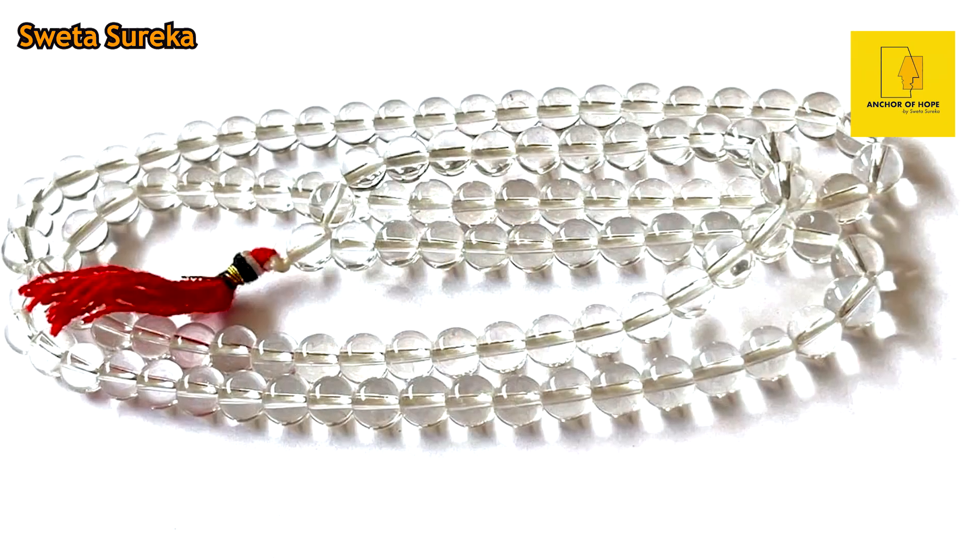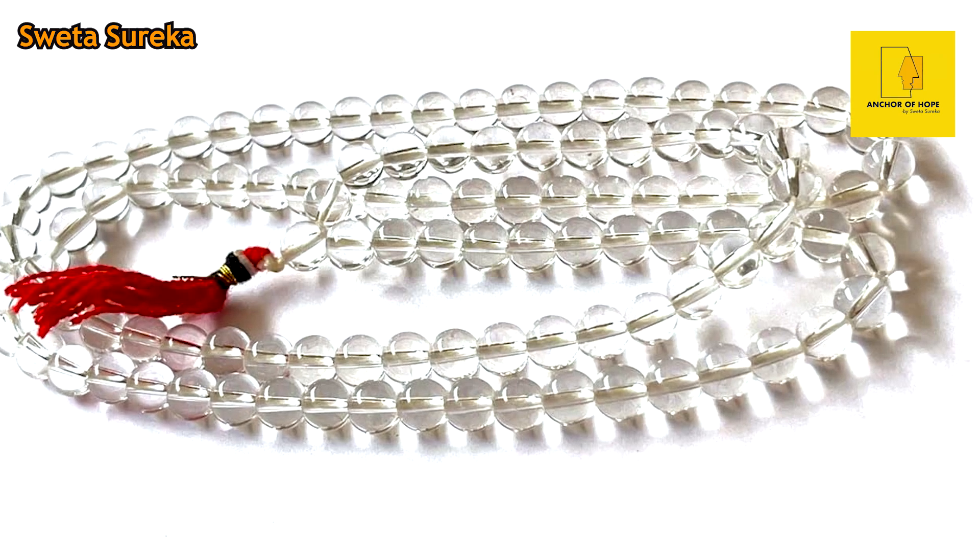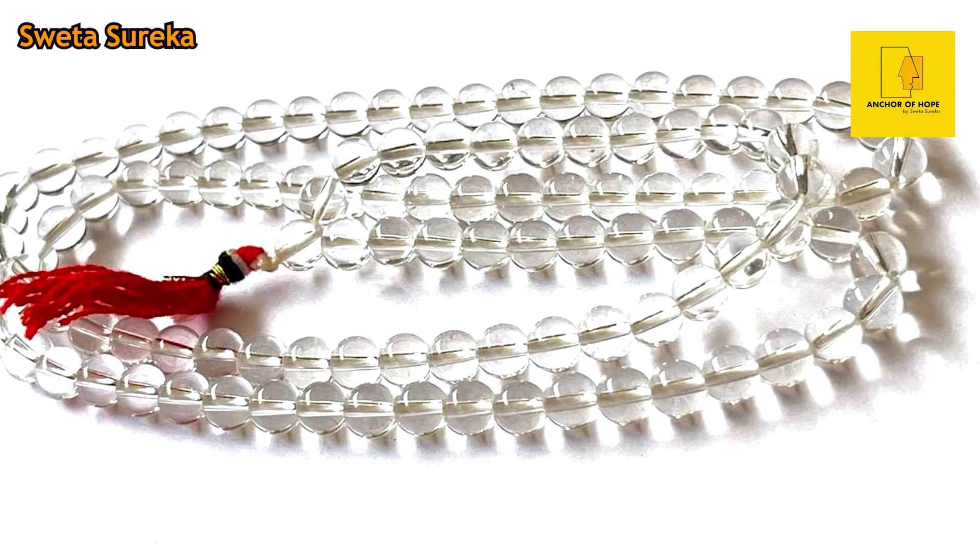The second issue which most of us face is related to our health. We all want good health, happiness, and well-being. So what do you have to do? Use the clear quartz mala, which we call sphatik, and chant Om Namo Bhagwate Rudraya.